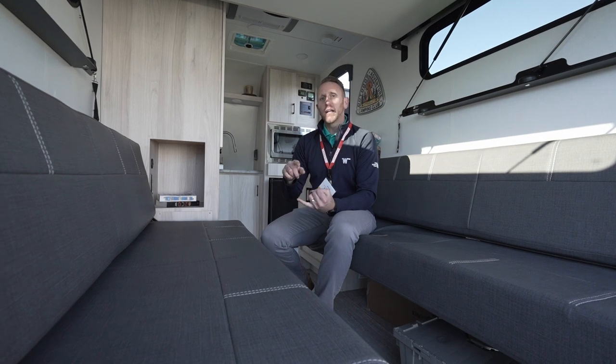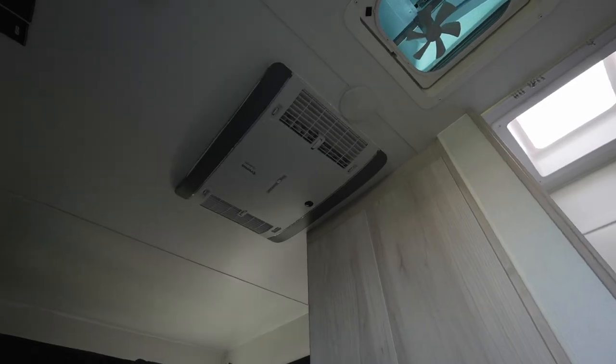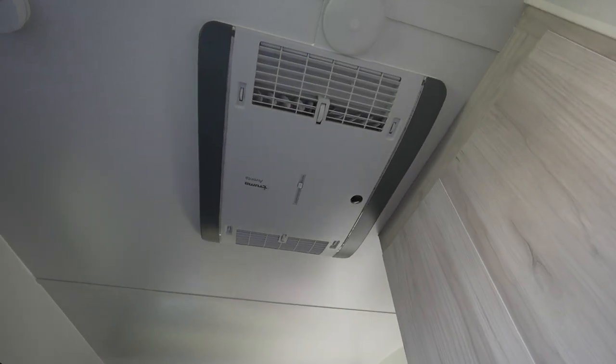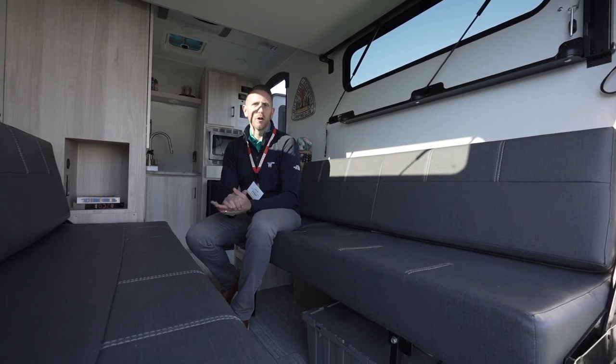You also get a suite of Truma appliances: the AquaGo instant on-demand water heater, the Vario heat furnace, and their new Aventa air conditioner. What drew us to this air conditioner is that while it's 110-powered, it's so efficient it can run off battery and inverter for short periods — two to four hours depending on climate and conditions. That's a recap of the Flex Efficiency Package and the Hike 100 from Winnebago Towables.